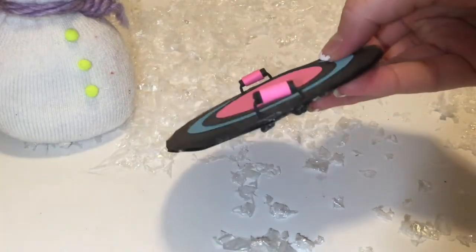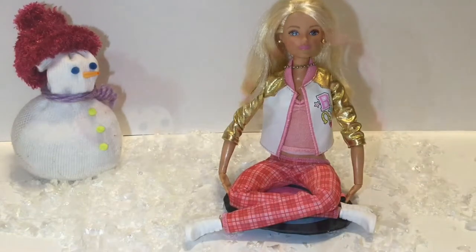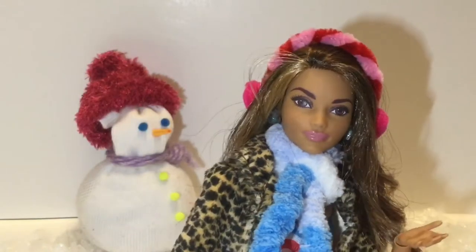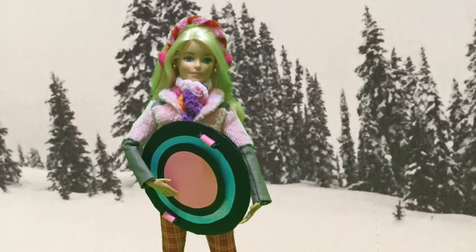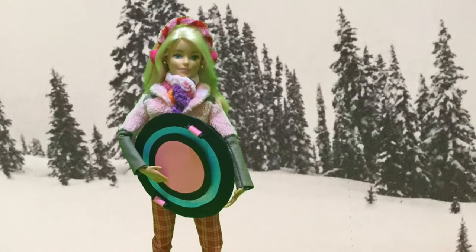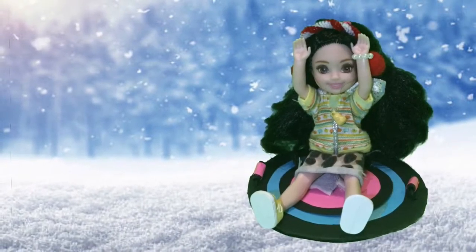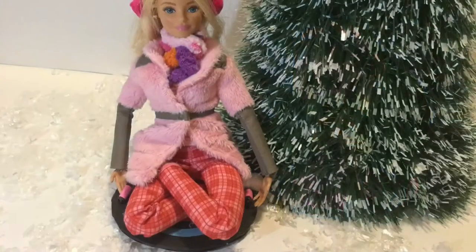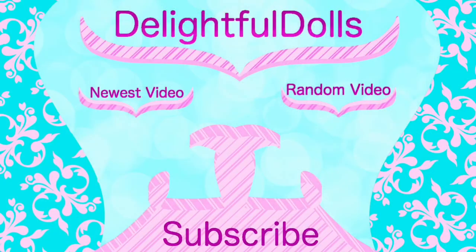Repeat it for the other side and that is how to make your very own toboggan or sled. Remember, you can do this with any shape of sled. Thank you guys so much for watching. I hope you enjoyed. Bye!